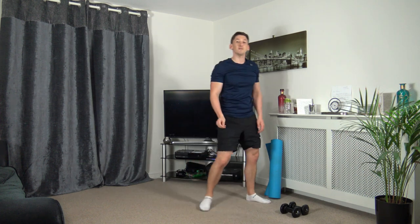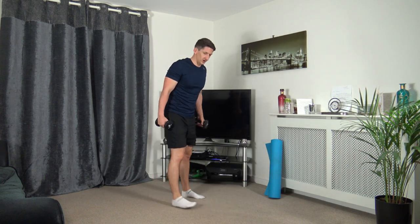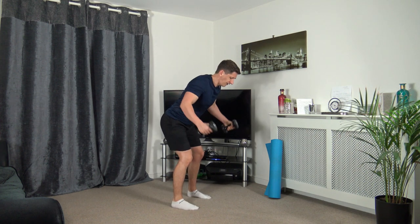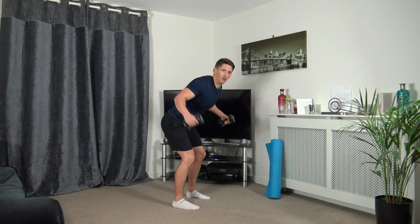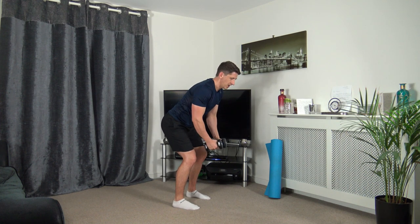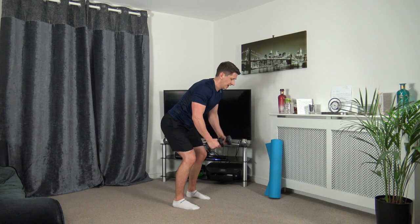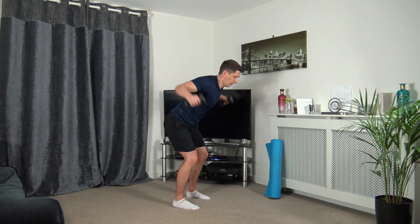Let's head to the final round with maximum effort. Three, two, one — last round. Fly it out, raise it up. Fly it out, raise it up — taking our time, engaging the core, knees slightly bent, chest out. Well done guys. Up we come, out to the sides. Three, two, one. Super job.